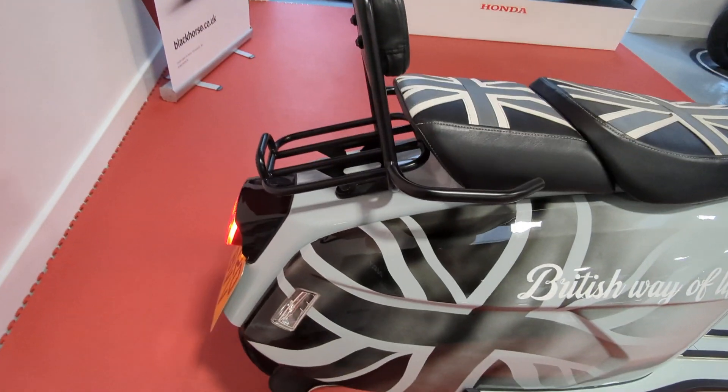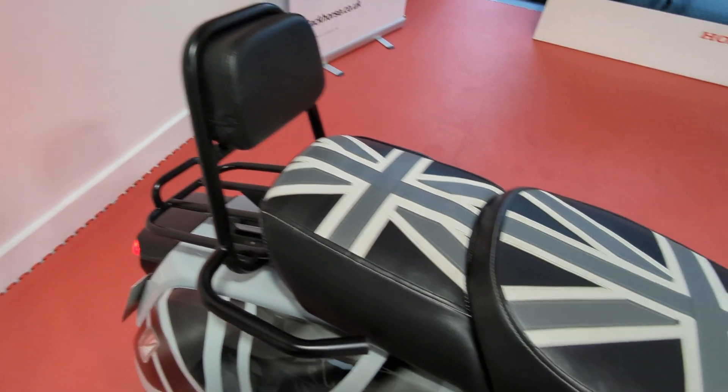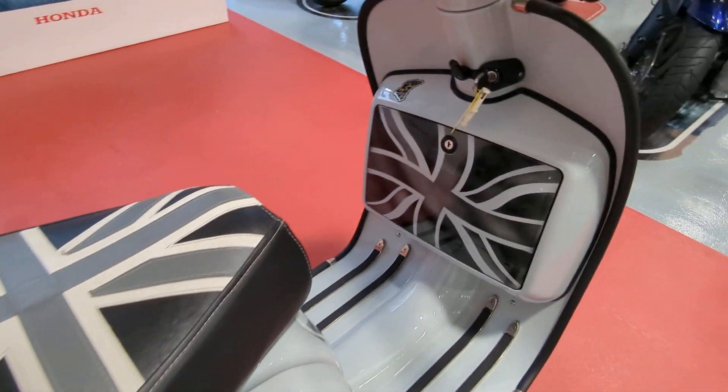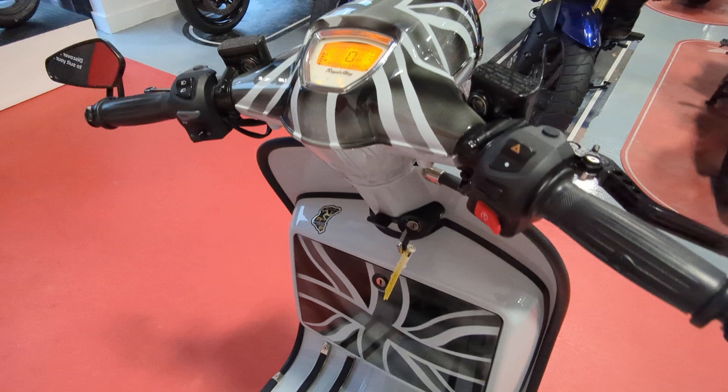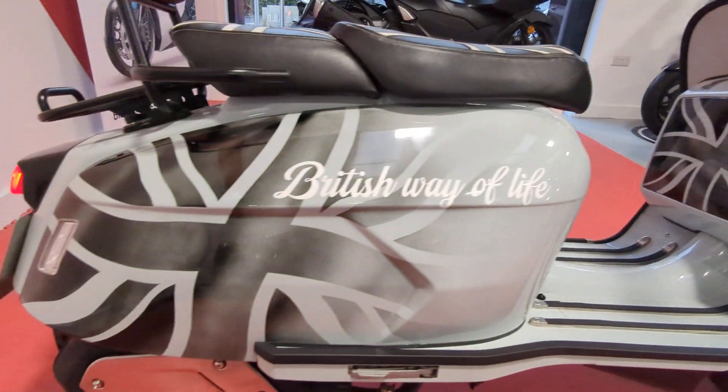There are quite a few nice accessories on there. It's got the rack and pillion backrests, recovered seats, and a full custom Union Jack paint job, just in black and white.